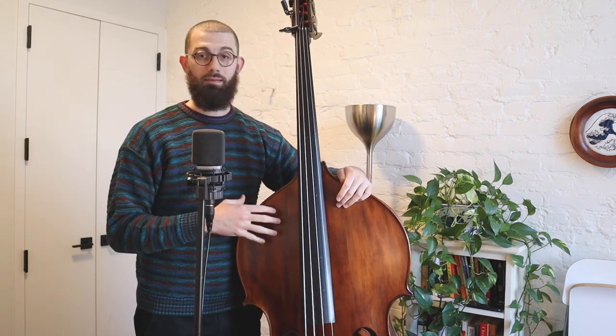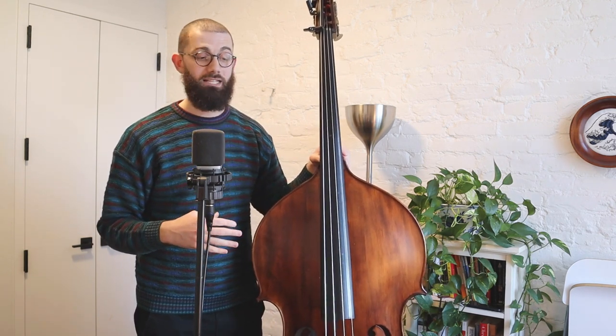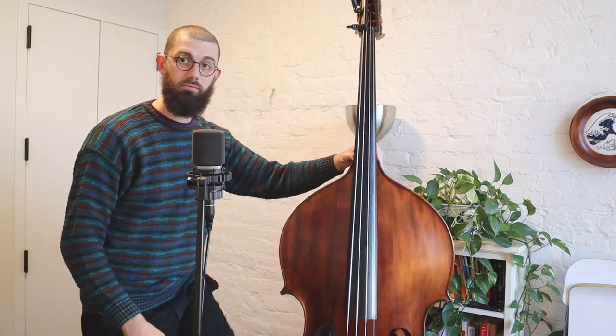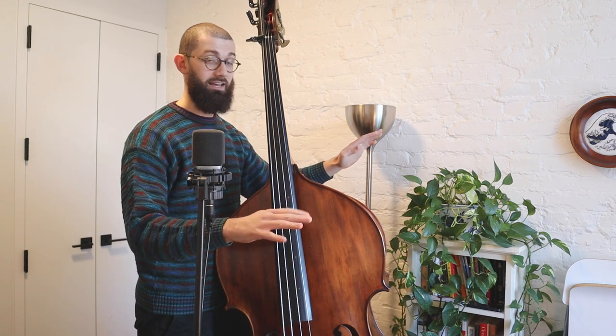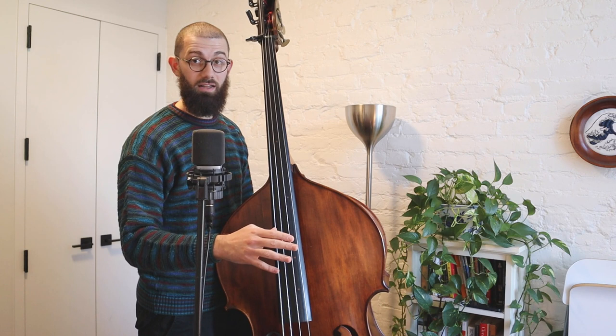This is a really important part of technique. The bass is an Olympic sport of an instrument to play, and if you do it wrong there are going to be some consequences, unfortunately. So try to alleviate as many of those as possible. We're resting it on the stomach, hands out. Another thing is we can use our left knee to support the instrument on the back — it's another way to keep it balanced, and that might help if it keeps falling over. So put the left knee on the back of the instrument.